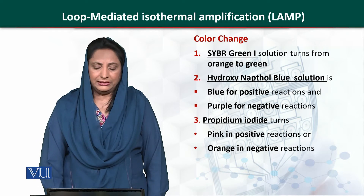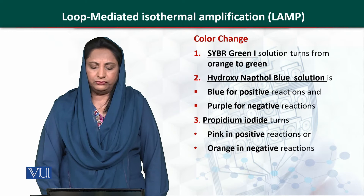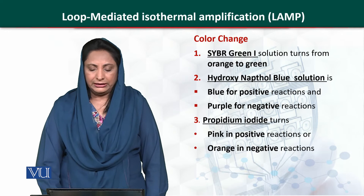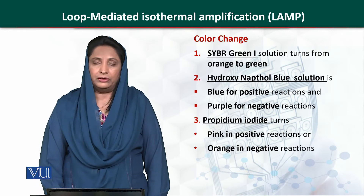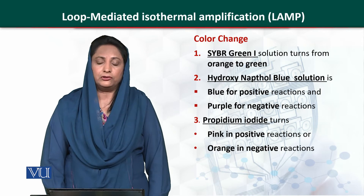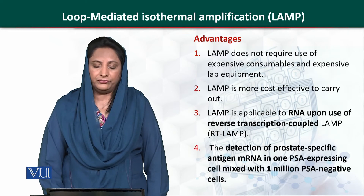What is the colour change? In case of SYBR Green 1, the colour changes from orange to green. In case of Hydroxynaphthol Blue, the colour changes to blue for positive and purple for negative. In case of Propidium Iodide, pink is for positive and orange is for negative.